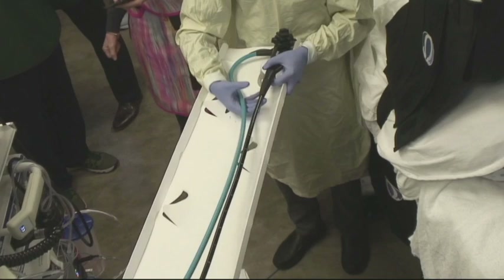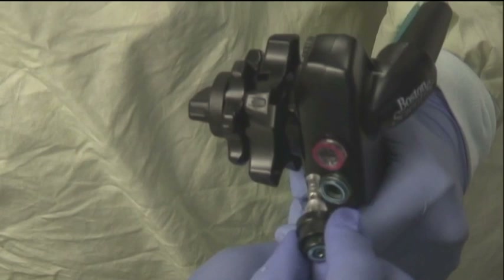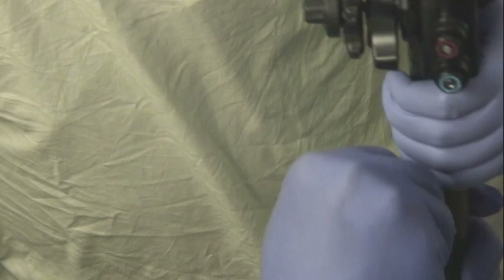The suction and air water bottle are then connected to the scope. The air water button, suction button and the instrument channel cap can now be inserted into the scope. The final step in the duodenoscope's setup is to turn on the light source.